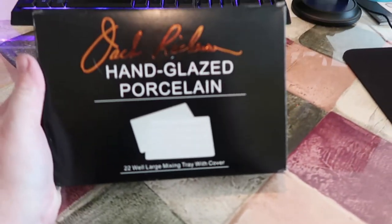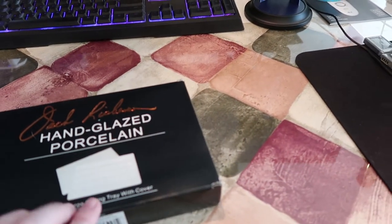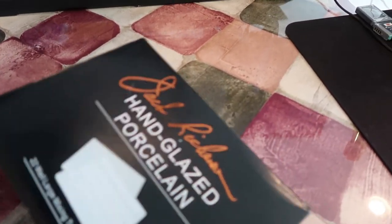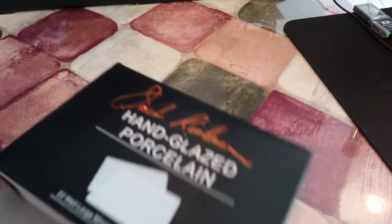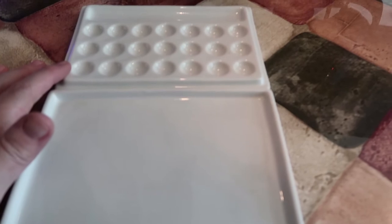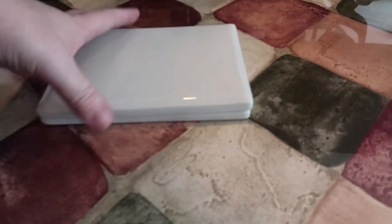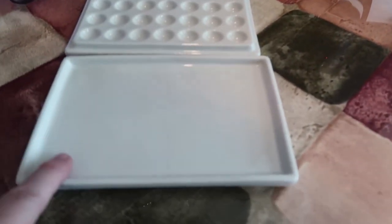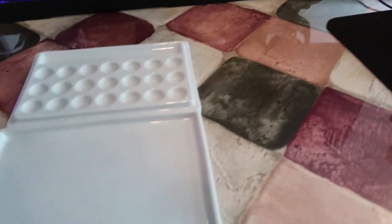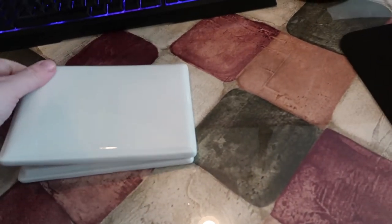We have the Jack Richeson hand-glazed porcelain palette. I want to practice watercolors this year, so I wanted a good porcelain palette. It has 22 wells, and it's dual-purpose — you can use the lid as a mixing surface as well. I'm super excited to get started working with watercolors.